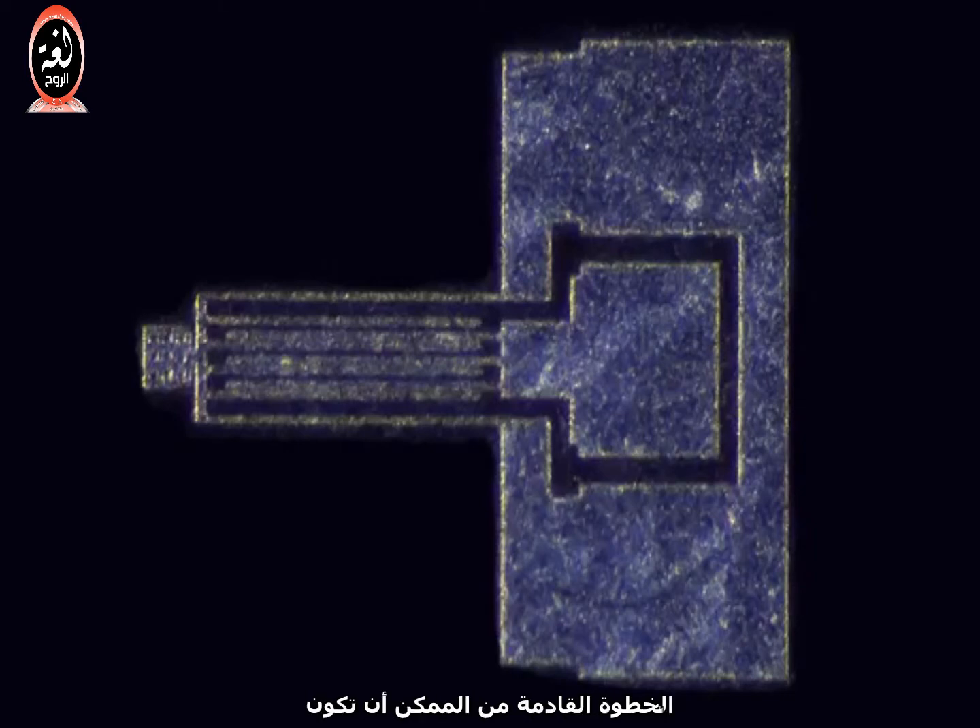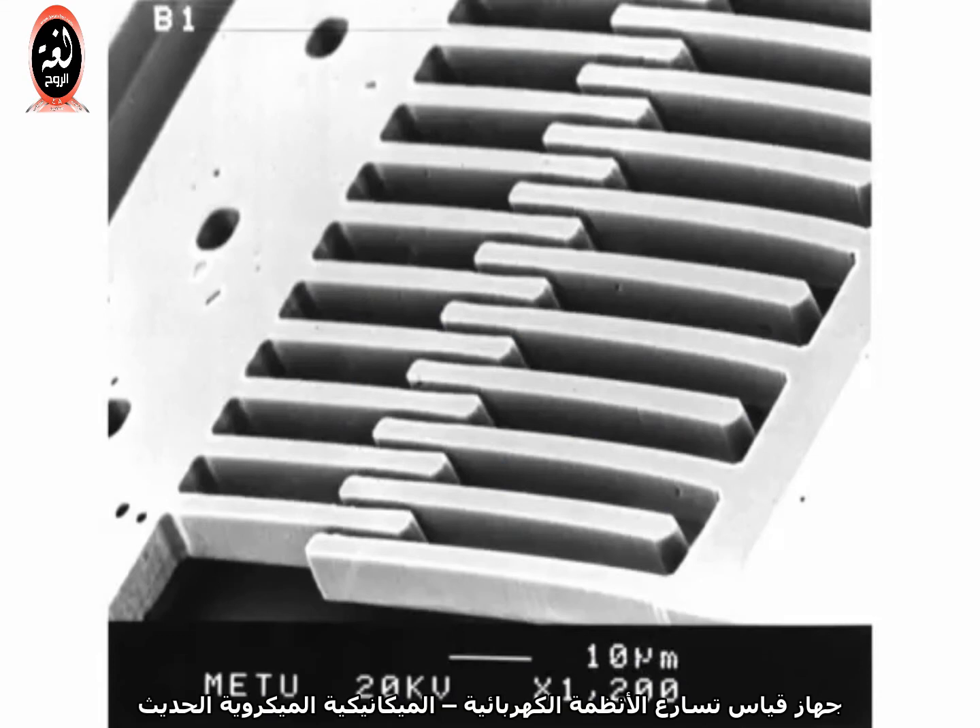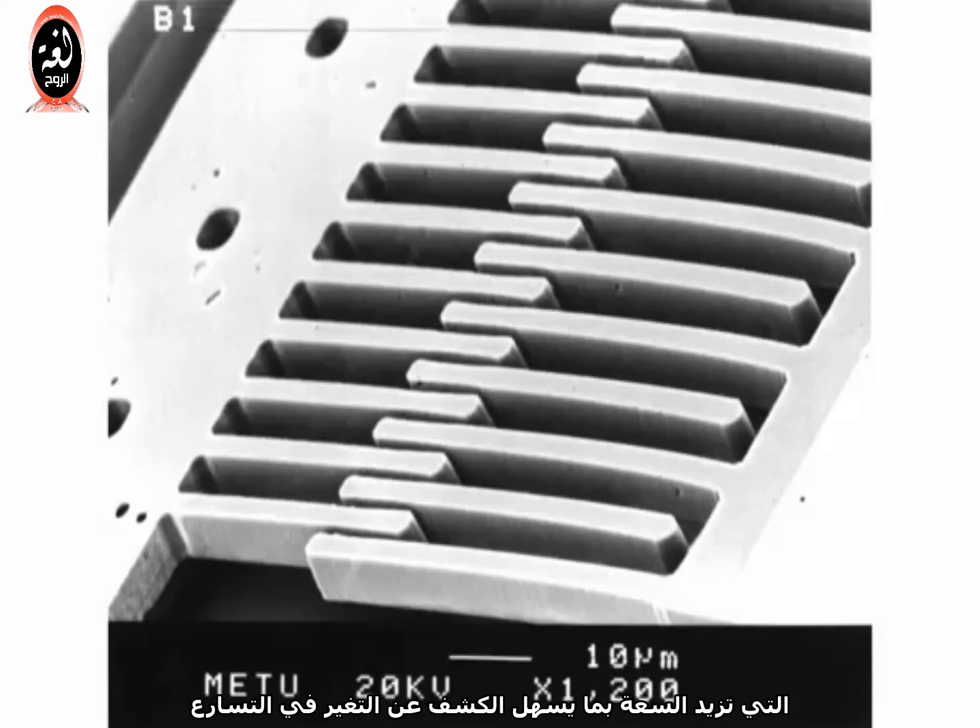The next step would be to design circuitry that can sense the change in capacitance and convert it into useful voltages or serial data, but that's beyond the scope of this tutorial. A modern MEMS accelerometer will contain structures similar to this, except with even more fingers to increase the surface area, which increases the capacitance, which makes changes in acceleration easier to detect.